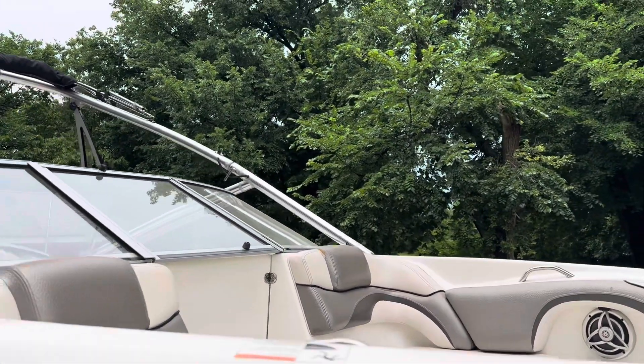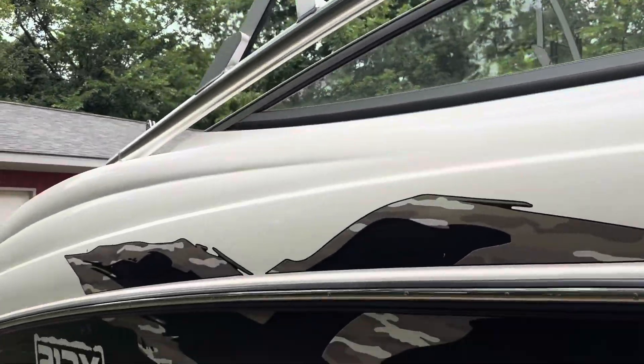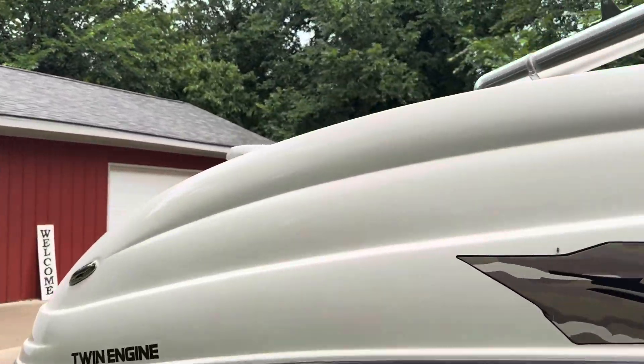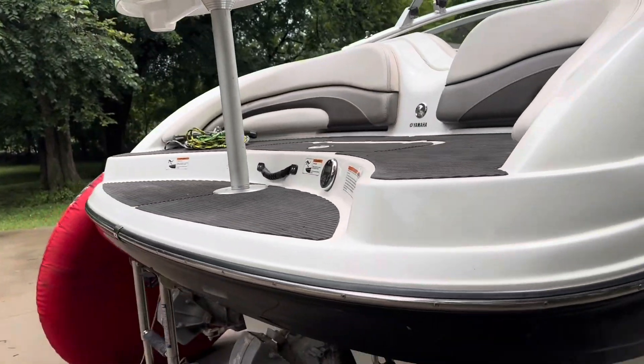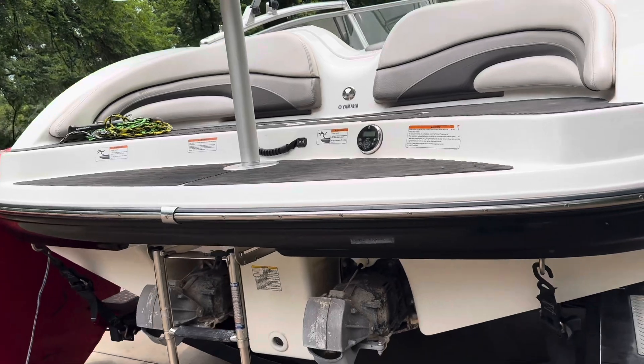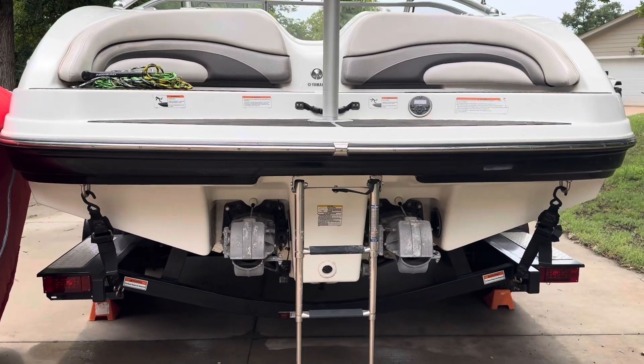It has a ladder on front and back with lots of storage and a good amount of seating — it's rated for nine people maximum. This boat has dual motors; they are four-stroke Yamaha high output engines.